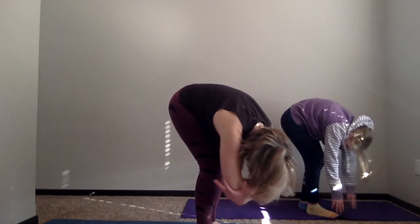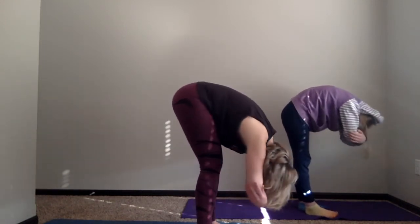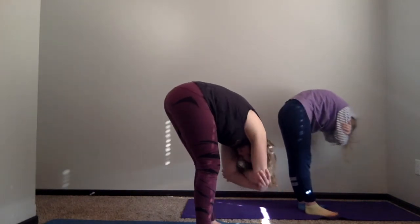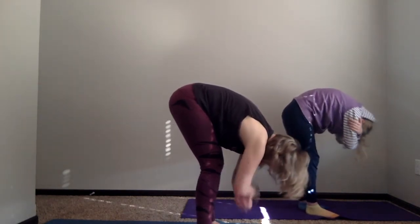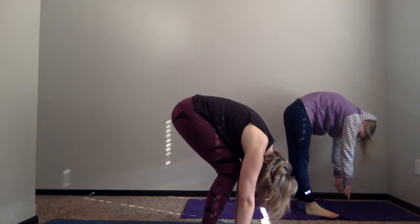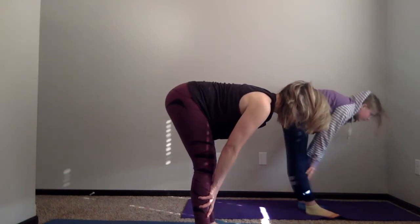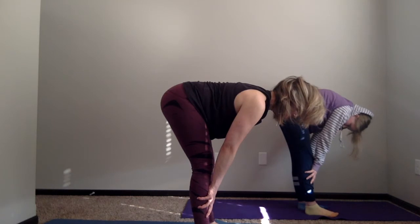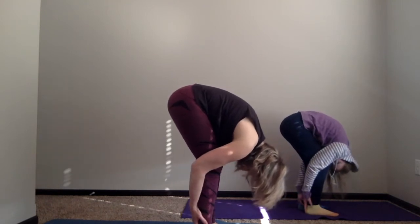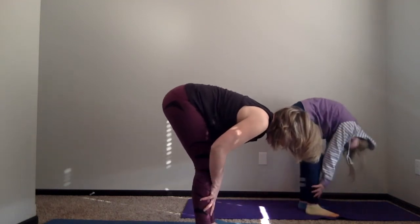You can grab opposite elbows if you want and move into what is called a rag doll, where your body just hangs free. Take a couple of nice full breaths, and then let your hands drop back down to the earth. If you need to give your knees a nice bend so that your hands reach the floor, no problem. On your next breath in, put your hands right in front of your shins and just lift your body halfway so your back is nice and flat, parallel to the earth.